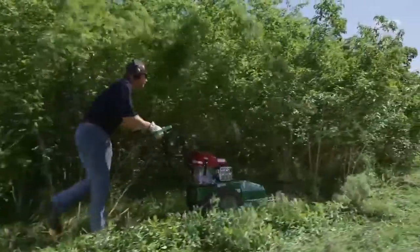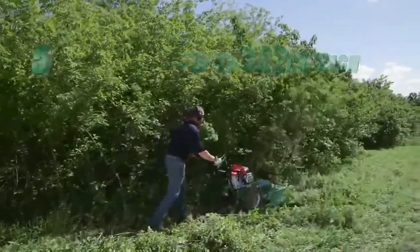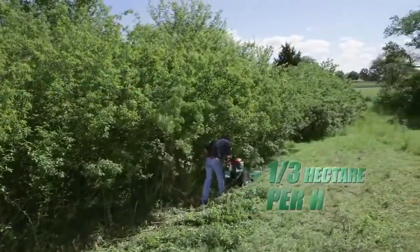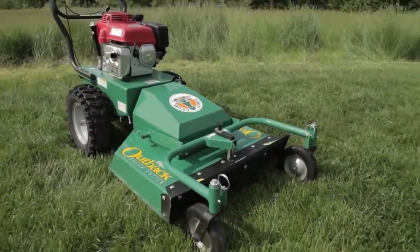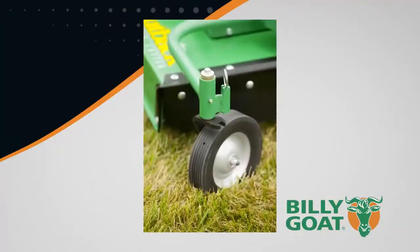The 66-centimeter Outback brush cutter with higher tip speed is ideal for clearing brush and weeds up to 182 centimeters high and saplings to five centimeters in diameter, at a rate of two-thirds of an acre — that's one-third hectare — per hour. The unit is powered by the reliable 13-horsepower, 390cc Honda engine, and for ease of turning, the unit features heavy-duty greasable caster wheels that lock to hold position when cutting hillsides.